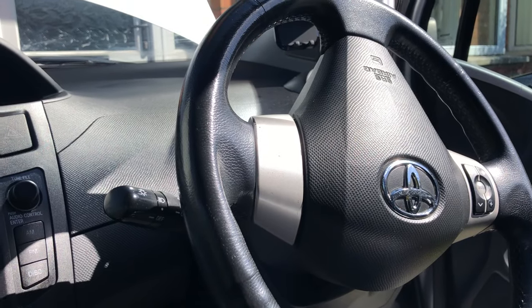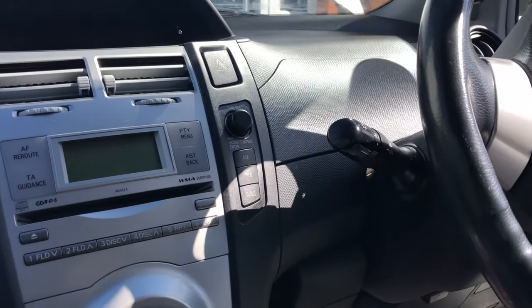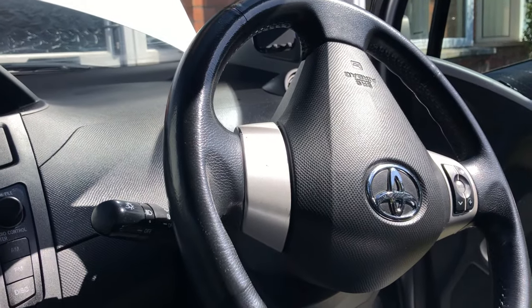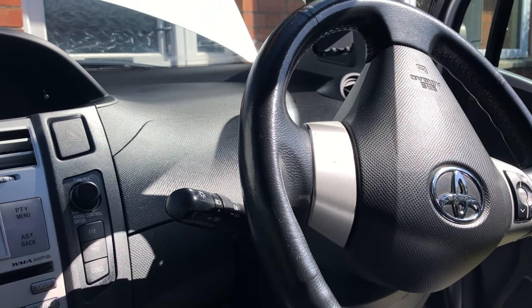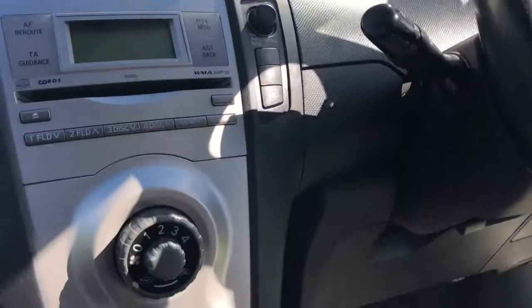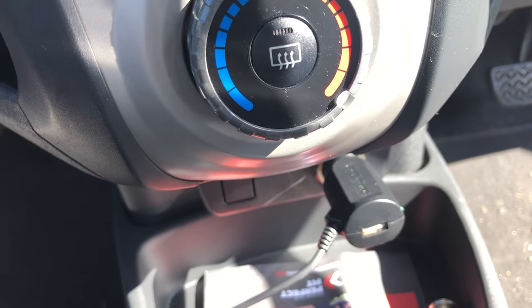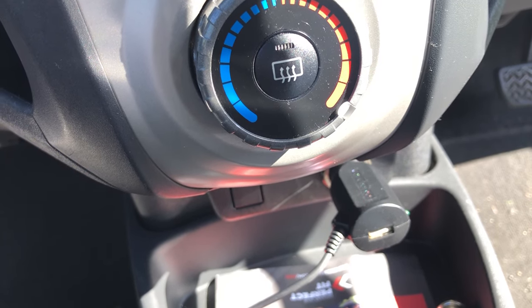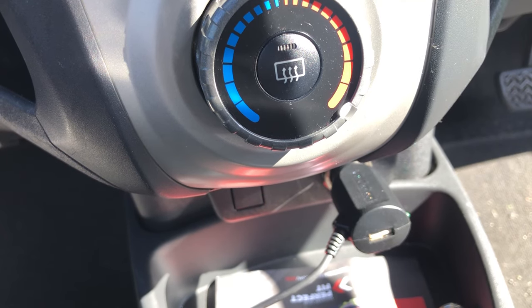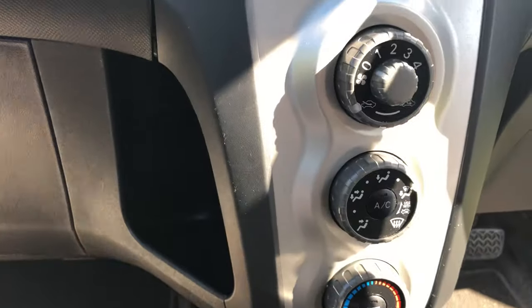Hello guys, good morning, good afternoon, good evening. I'm making this video for the Toyota Yaris 2007. That's my car — my wife actually drives this car — and her cigarette lighter wasn't working, so she can't charge her phone or use any accessories. I tried to find information online about where the fuse box is, but there was no specific information about the cigarette lighter fuse, so finally I found it and I just want to show you guys in case it helps someone.